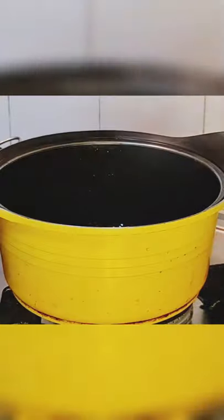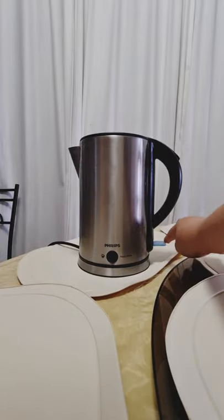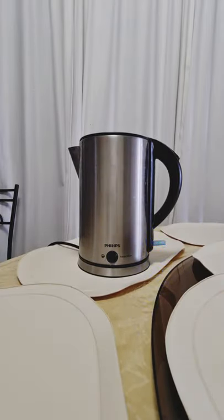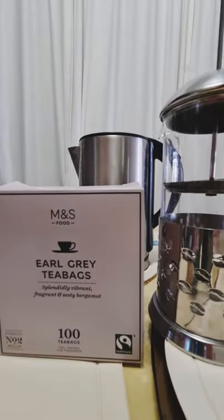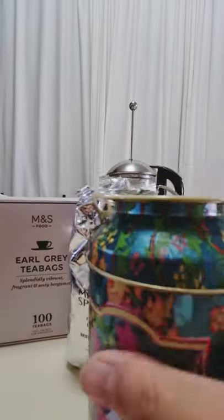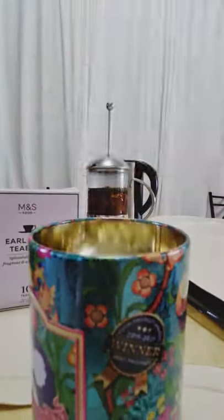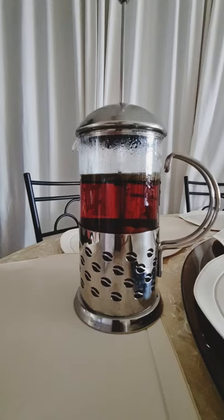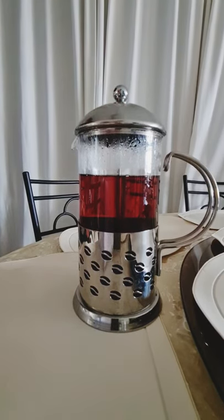Prepare your favorite tea and boil your water. I'm using Marks and Spencer's Earl Grey tea — it's best to keep your tea in an airtight container. I'm reusing this tin from the Cookie Museum, which I got as a birthday gift from friends. Prepare your bubble tea assembly once your tea has steeped for three to five minutes.